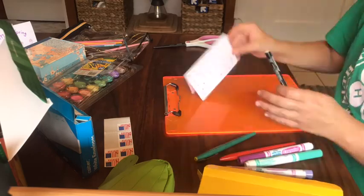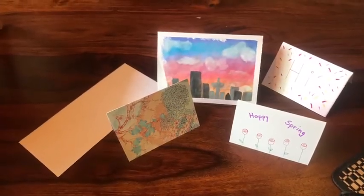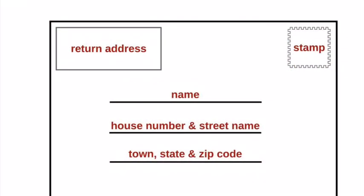Use your skills and be creative. Look at my final project. Now it's time to address and stamp the cards and envelopes. You may need some help finding addresses that you might need. Then put it in the mail.